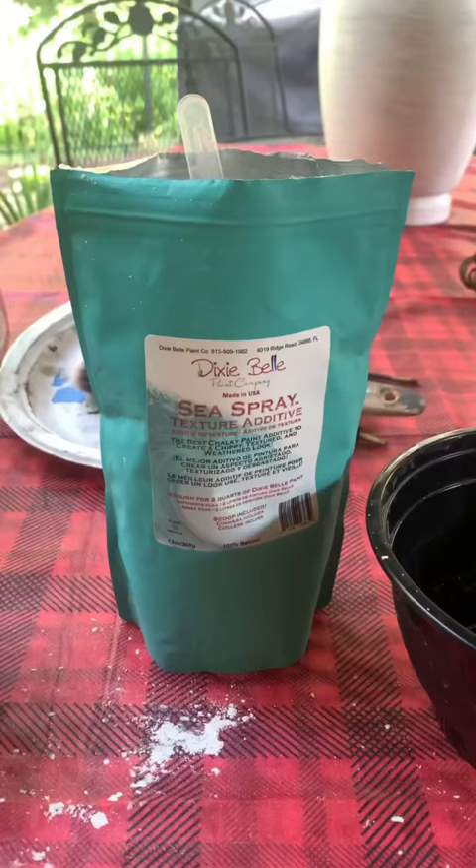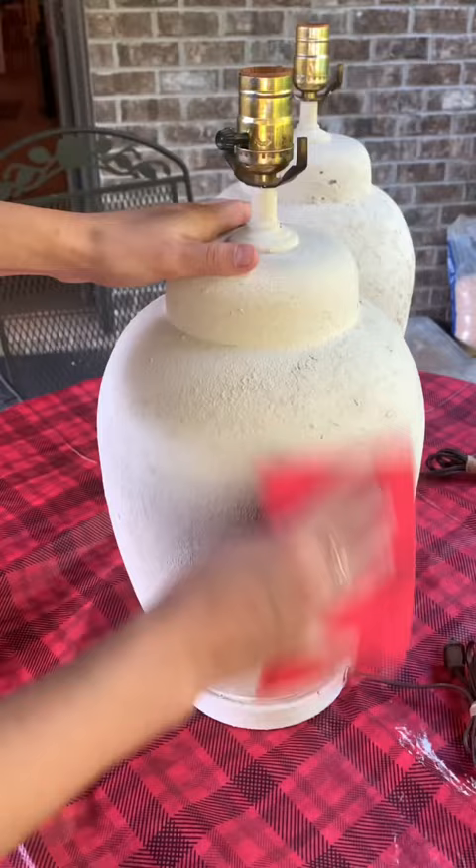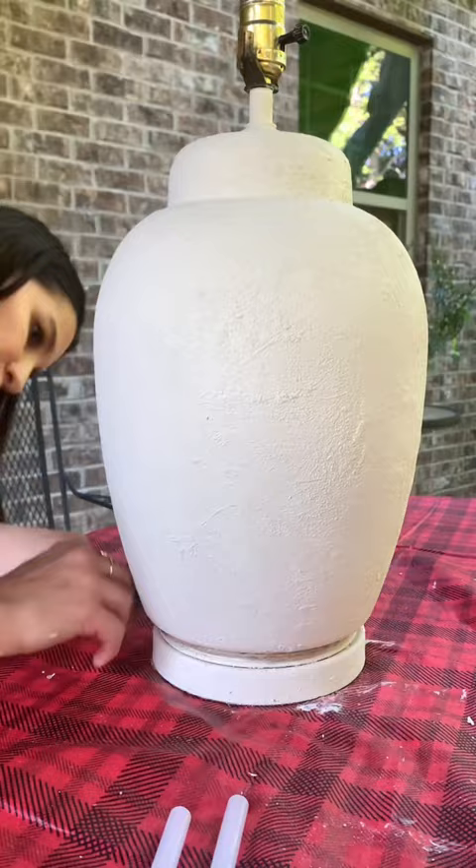Then I'm using a texture additive which is going to give it that fake ceramic look, and you're going to stipple it all over so it comes up in peaks and valleys and dries really ceramic-like. Then you seal it with some wax, and I put some jute rope around the bottom and around the top for a little extra touch.